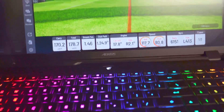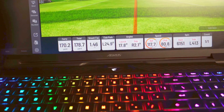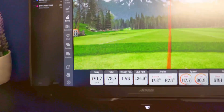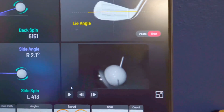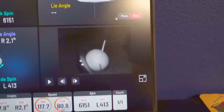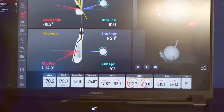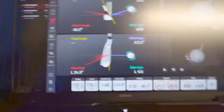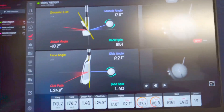For my first swing of the day that was actually a pretty good strike. We got 170 carry, 178 total, smash factor of 1.46 with an eight iron — pretty solid. You get your ball speed, club, and backspin. What really sets these units apart is you can come over to the club section and see that video of the strike. You can also click on photo and get a photo of the ball impact. You do need stickers on the club to unlock everything, but you get pretty good data without them. The stickers go on the toe of the club.